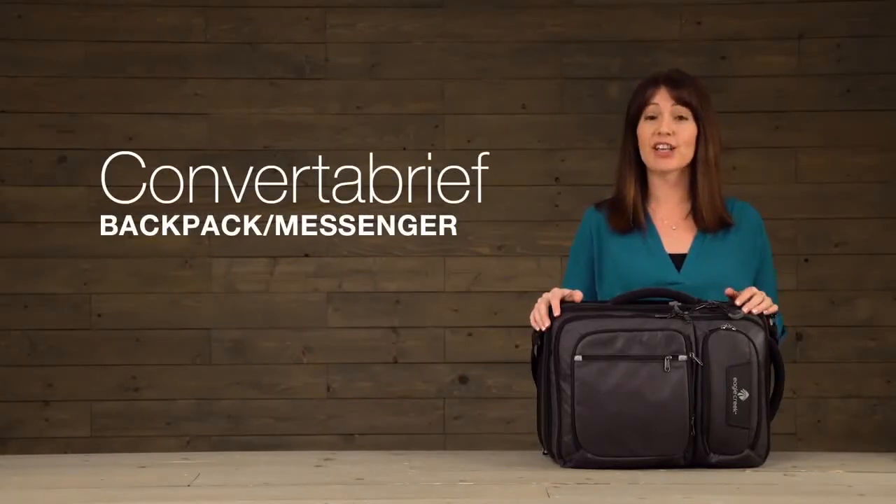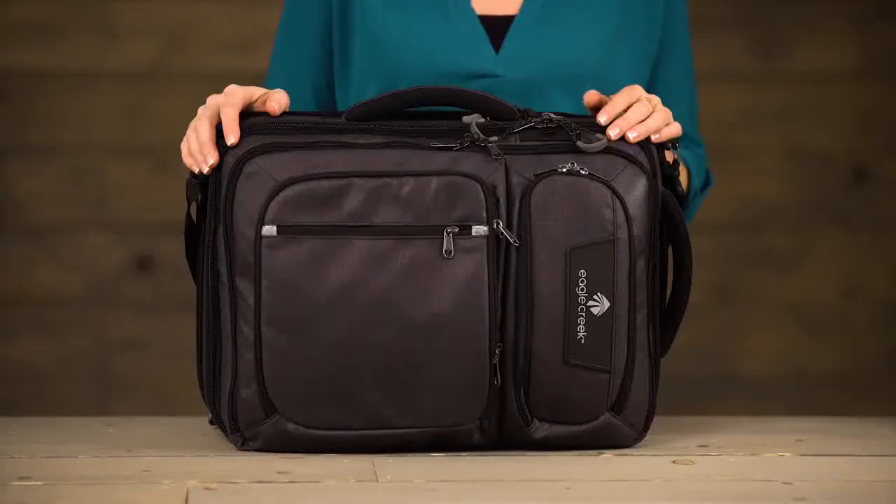Hi, I'm Jessica with Eagle Creek and this is the Convert-A-Brief. It's always secure and covered by our no matter what warranty. This is the ultimate messenger bag for staying connected on the go.